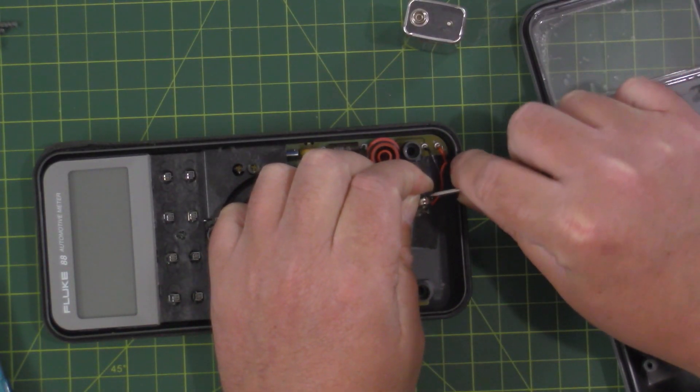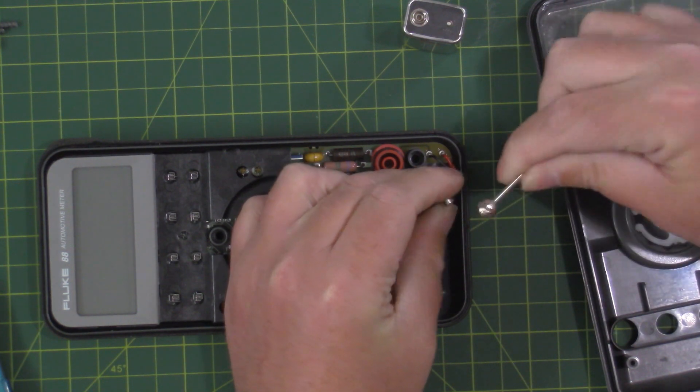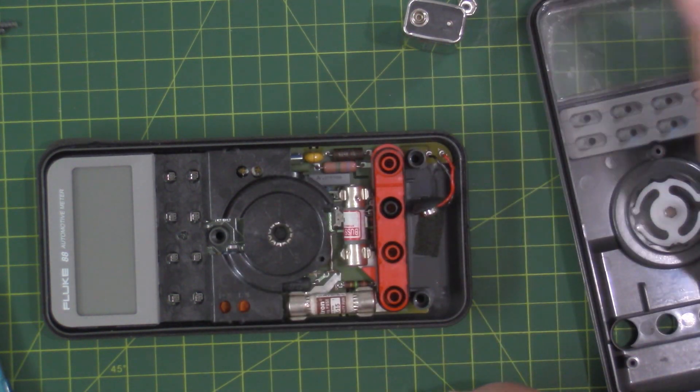I just wanted to pull this out to see if there's anything on the back I could see — nothing really without taking another screw off, so we'll leave that. I'll note to remove the ground there from the dead battery. I'm going to grab my multimeter here. I'll just try pulling it up from the sides. Worst case scenario, if I wreck this I'm not worried — I have more connectors for the 9-volt. Just pulled that tab right out.